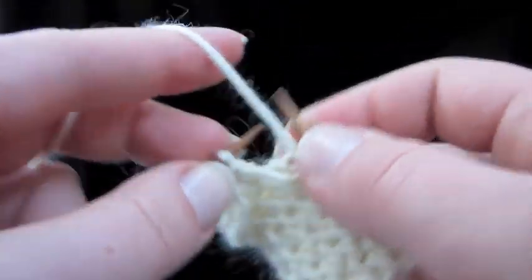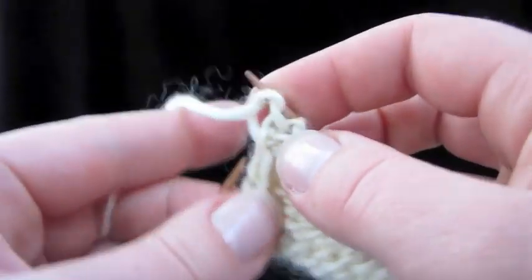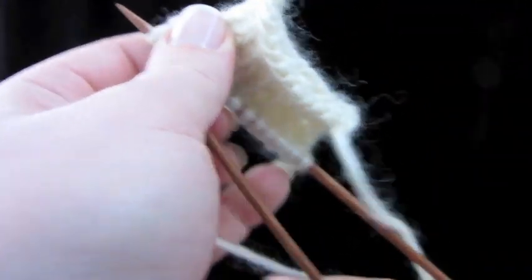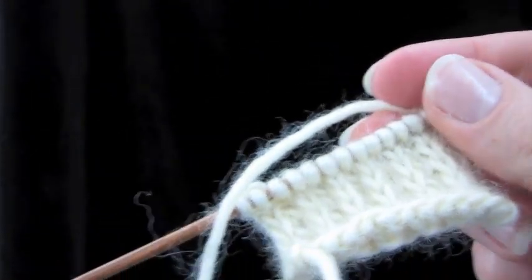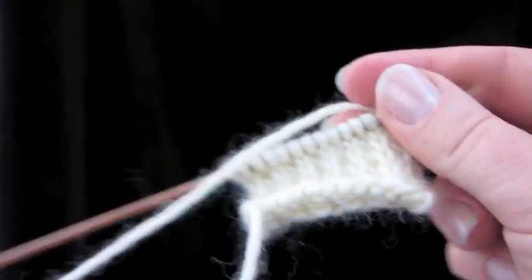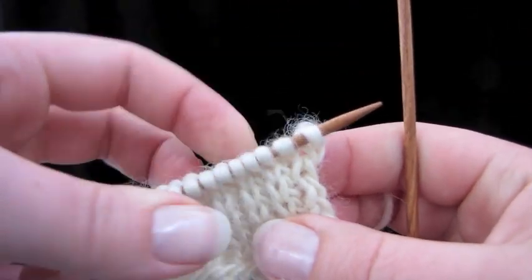So we just purl the rest of the row on the wrong side. It's that easy — it's so easy. Let's look at the American style and I'll answer some questions you may possibly have about doing the heel stitch this way.